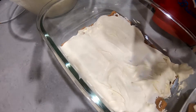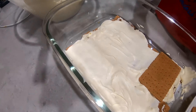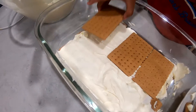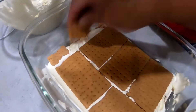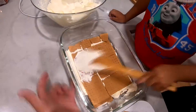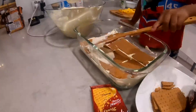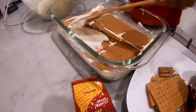Now we'll place the second layer of crackers. I'm going to add more cream. Here we are on our fourth layer and Jared's just putting some cream on top.